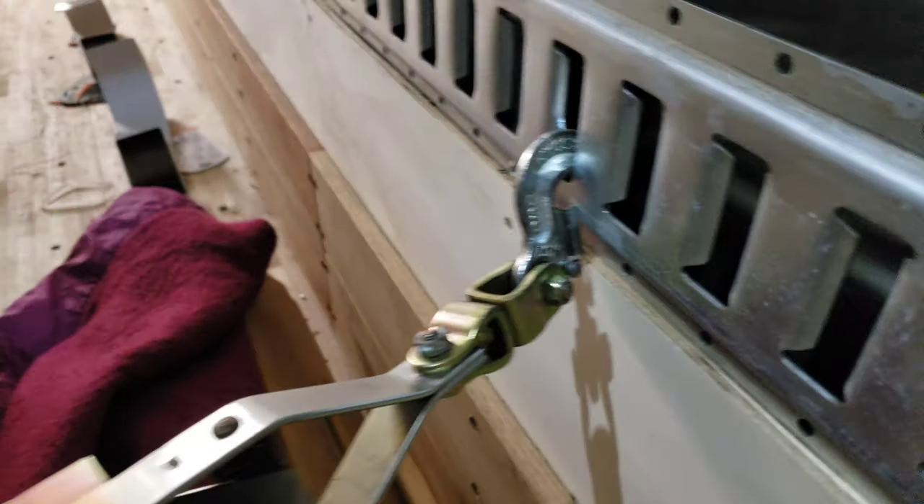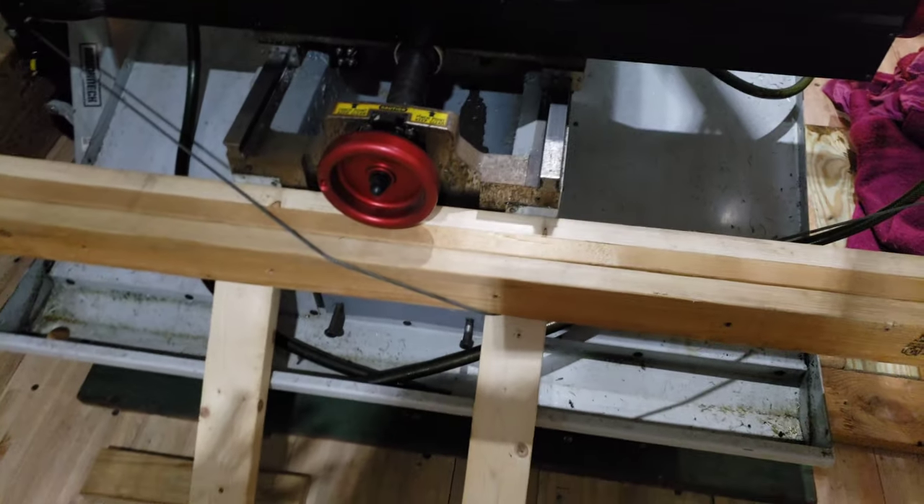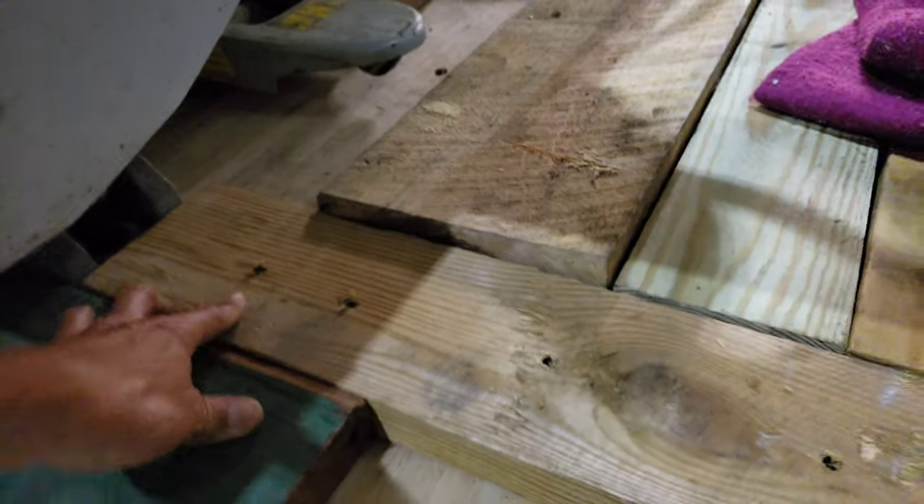This come-along actually hooks in pretty well to the E-track, and along with the cross brace it felt pretty strong and sturdy to pull everything together. We also got some boards screwed down and lag bolted into the side just to keep it from sliding side to side.